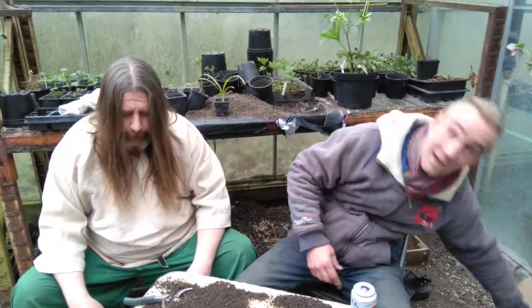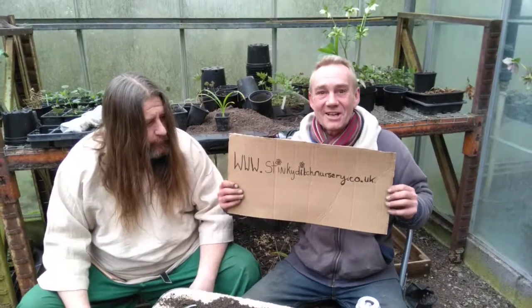Thank you for watching. If you need to know any more things about your geraniums — and we've been drinking too much lager — this is Robbie Felix and the Viking at Stinky Ditch Nursery. Check us out: www.stinkyditchnursery.co.uk